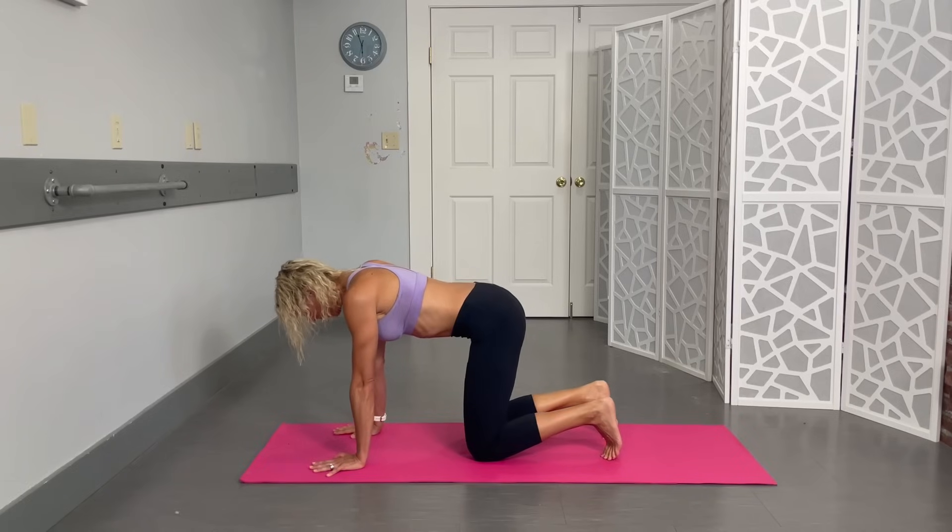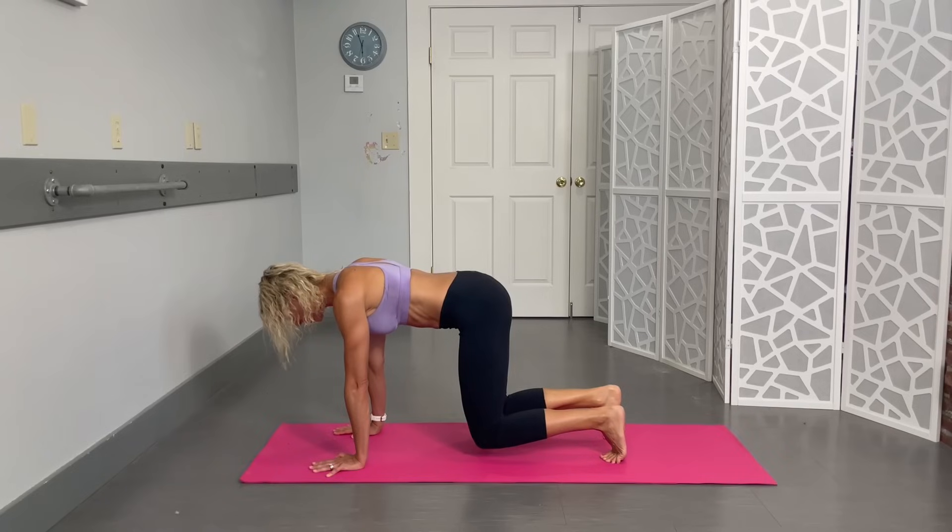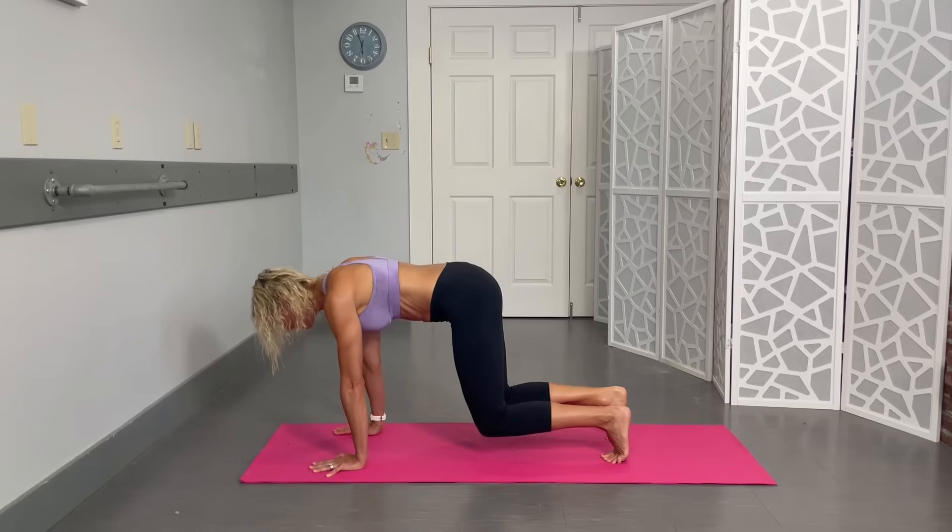Back into that quadruped position — tuck those toes, and from here just hover those knees right above the mat. This one seems simple but it's actually pretty hard — a client called it 'simple stupid' and it stuck. Keep those abs pulled in and hold: ten, nine, eight, seven, six, five, four, three, two, one.